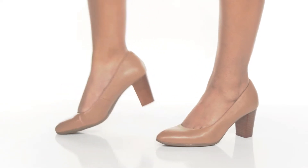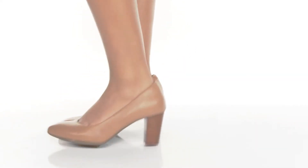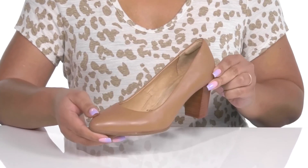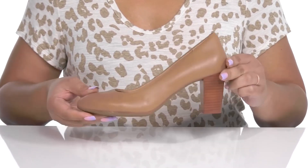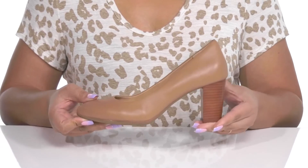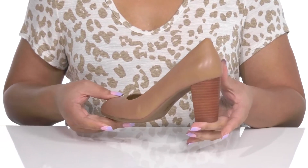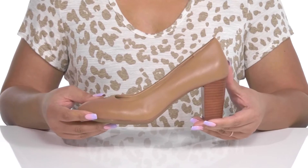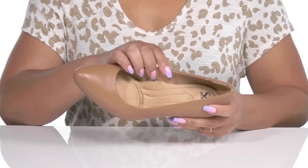The Parisa heels by Soft feature a leather upper with an almond toe silhouette and wide open collar for easy slip-on. These have a simple design that gives you a classic silhouette you can match with many different outfits, and they come in six different colorways to give you lots of versatility in your stylish wardrobe.